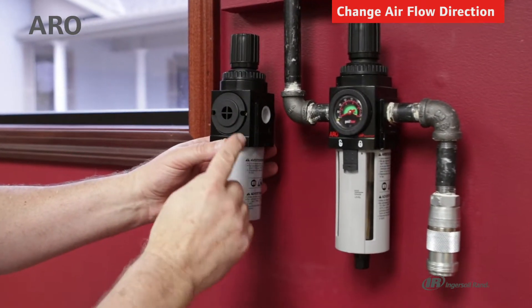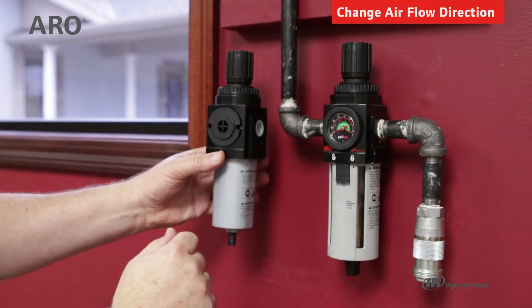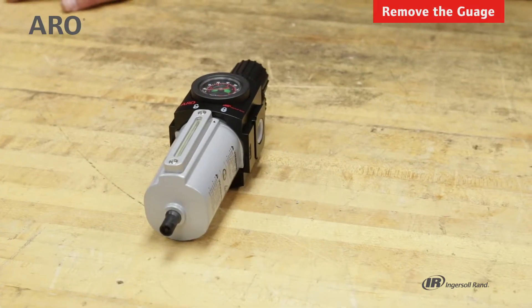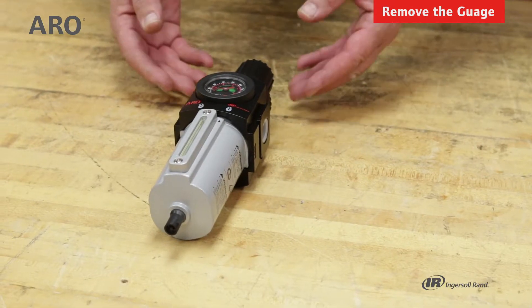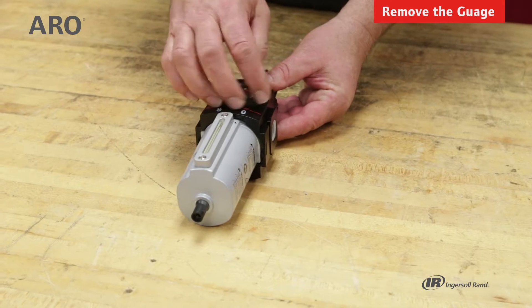It is possible to change this so that the gauge is facing towards us, and we'll cover that now. To change the direction of airflow on a piggyback filter regulator or standard regulator, first let's start by removing the cover on the gauge.